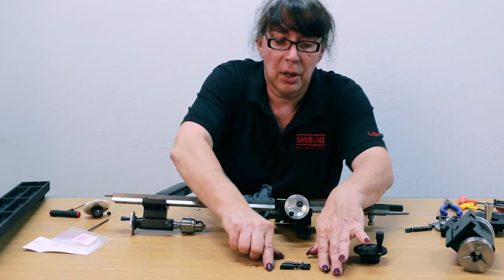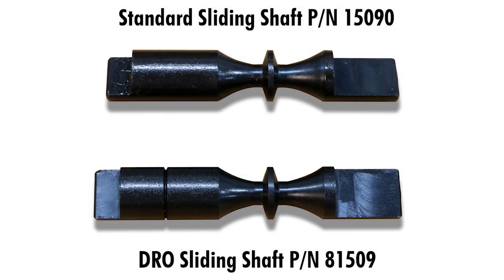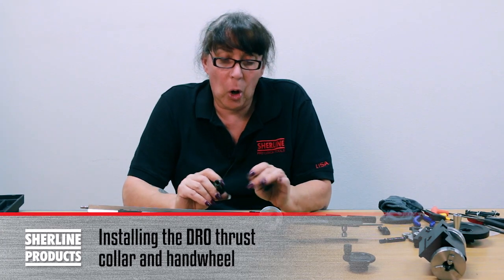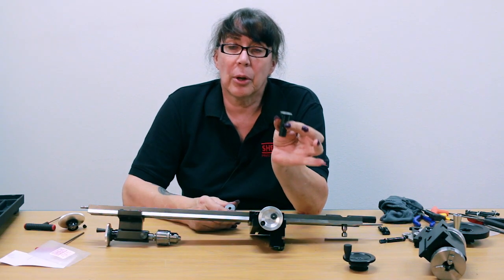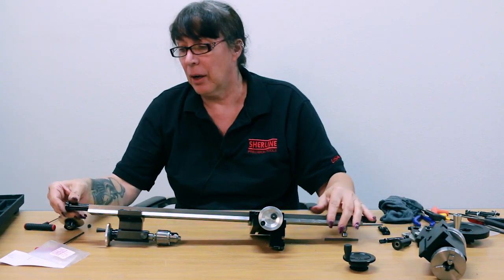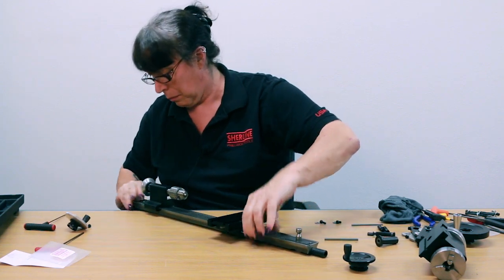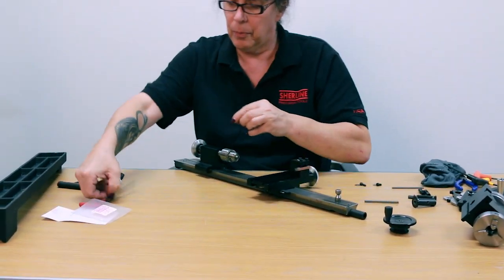It is just slightly longer by about a sixteenth of an inch — that's all that was required. You'll know you have the correct part because there is a very distinctive groove cut into it. Now we're going to replace the factory lead screw support thrust collar with the digital readout one if you haven't already done that. Go ahead and slide that on and reinstall the screw back in.